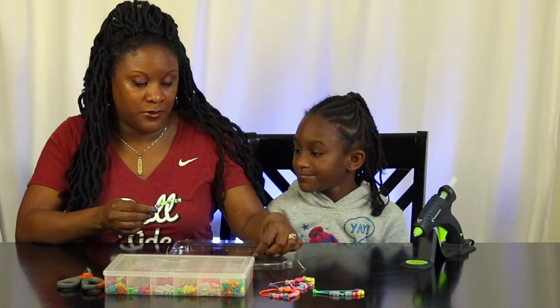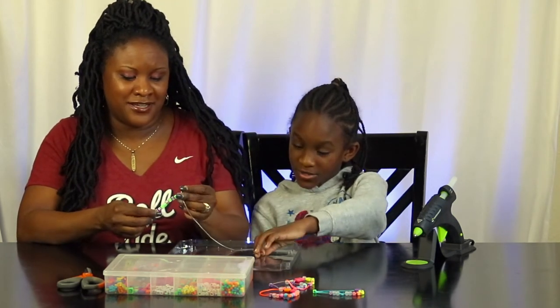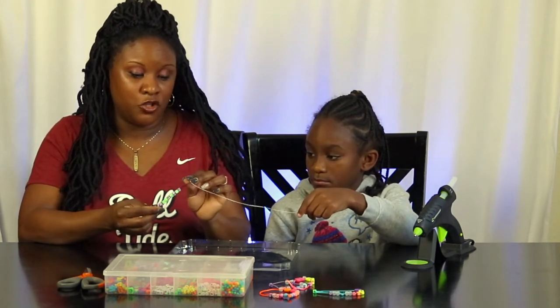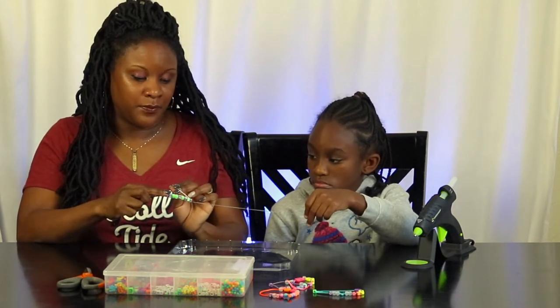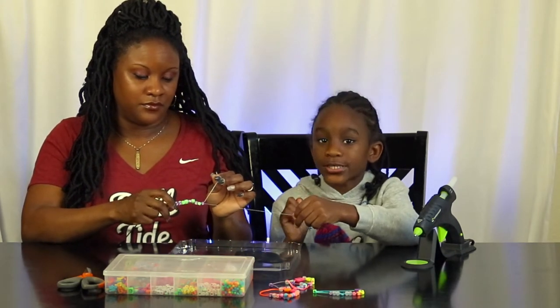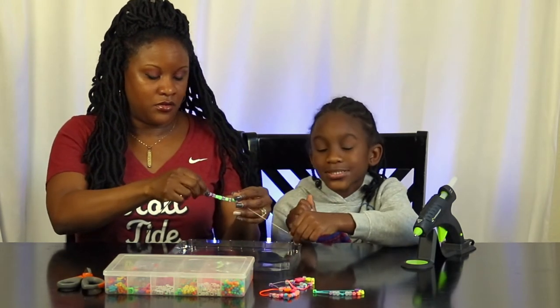I'm almost done loading the beads. We're going to put on the last two emoji beads and then grab the string. We're going to stick one end of the string into the loop on the bead loading tool, and then you can easily slide them onto the elastic. This is the elastic stretchy string, so it won't be too tight on your wrist.